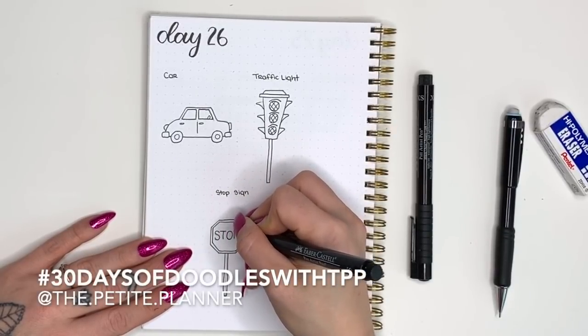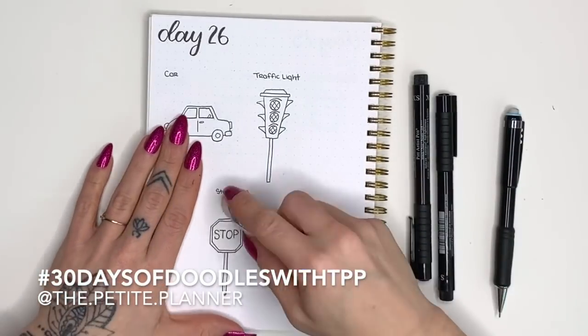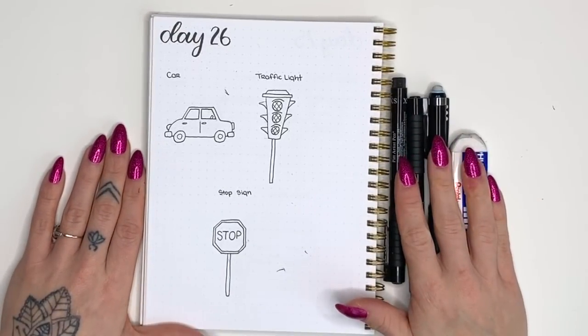We're almost done with the full 30 days and I'm getting pretty excited to finish up and see everybody's doodles all complete. Be sure to share your doodles with me on Instagram with the hashtag 30 Days of Doodles with TPP and tag me at The Petite Planner. I'd love to see what you're doing — thank you so much for watching and I will see you in tomorrow's video!